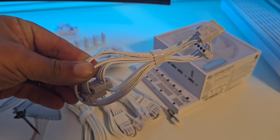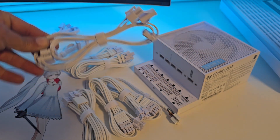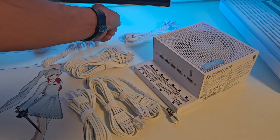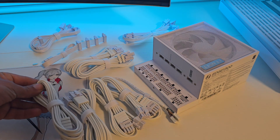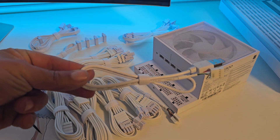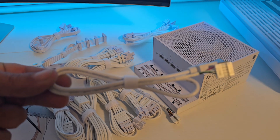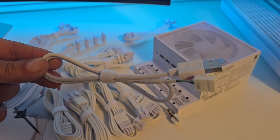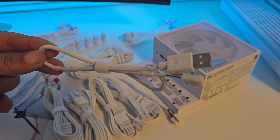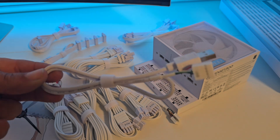Another thing I like about the cables is how they are all white. All the parts are white, including the connector plastic pieces. This makes it great for a white PC build. It also comes with a USB cable with a USB-A head in case your motherboard does not have a free USB connection.